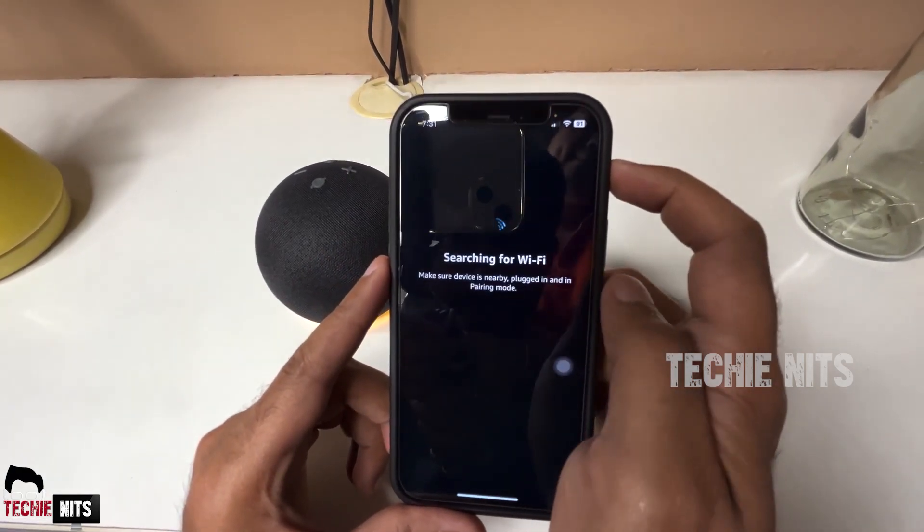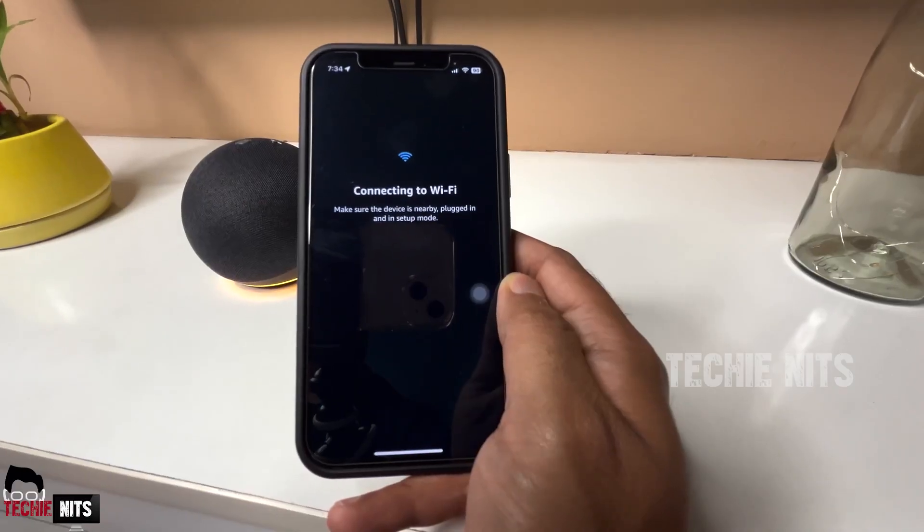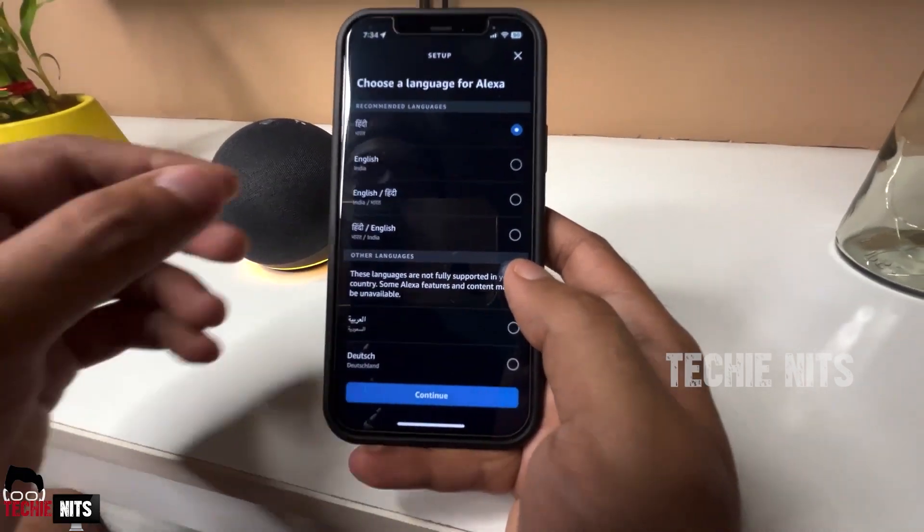Select the Wi-Fi network you want to connect to, connect to it, and there it is — Echo is successfully connected to Wi-Fi. Now select the language that you prefer Alexa to speak.